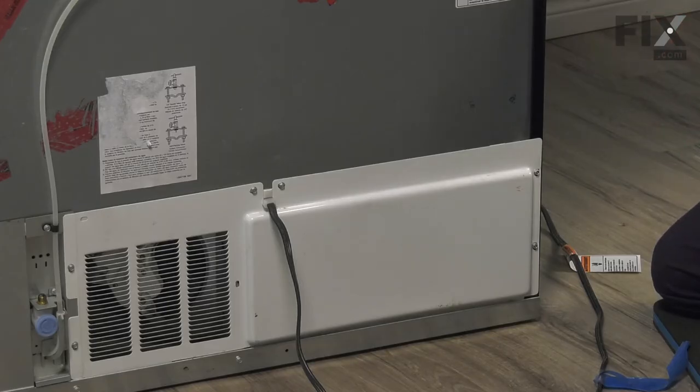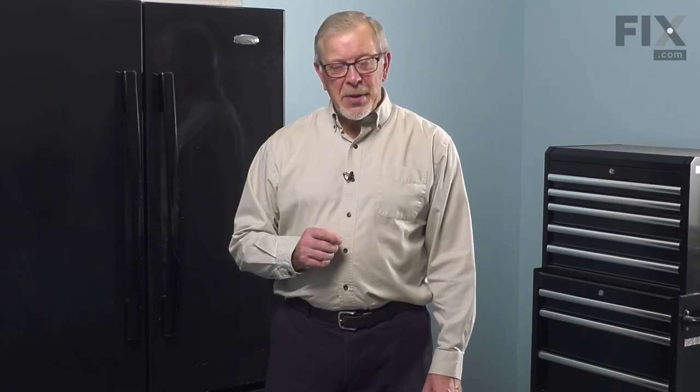Now we can prepare to put the refrigerator back into the cabinets. Plug the refrigerator back in, push it back into place, reconnect the waterline if you've disconnected it, and your repair is complete.